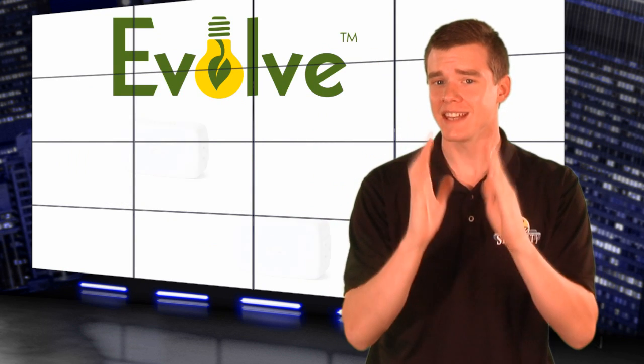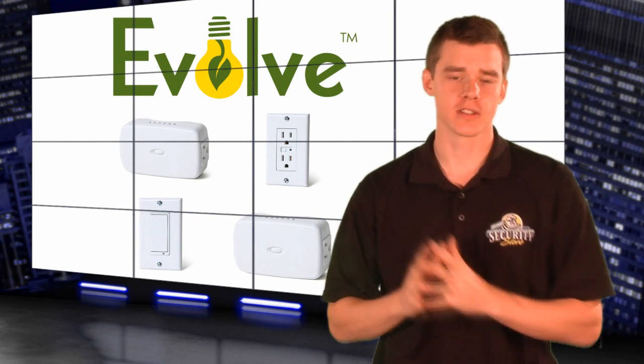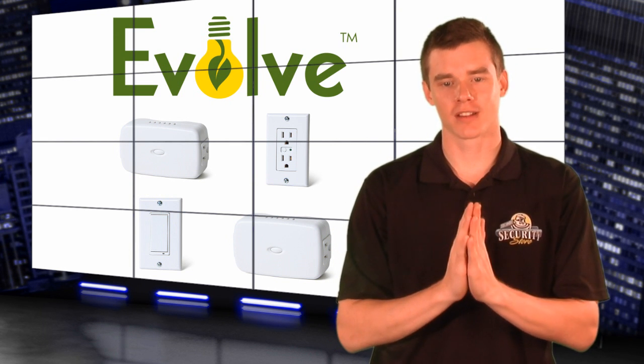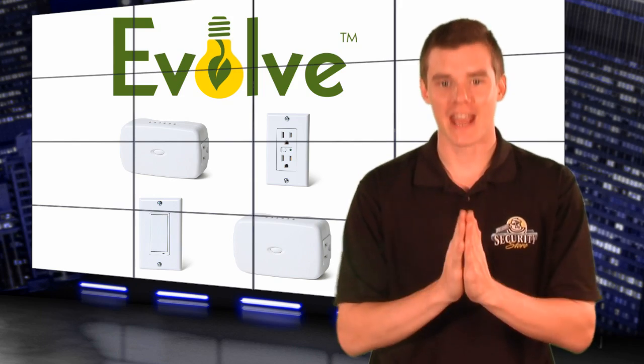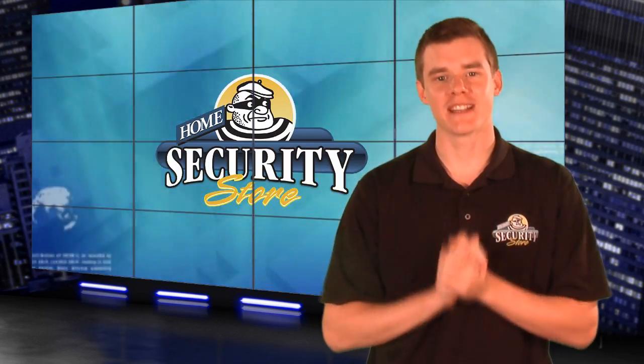Remember, these devices will work with any Z-Wave compatible alarm system or specified external transmitters. And we encourage you to read more on HomeSecurityStore.com about the specifications of each product to understand what kind of power they can handle. Make your life safer and a little more convenient with these Z-Wave devices.